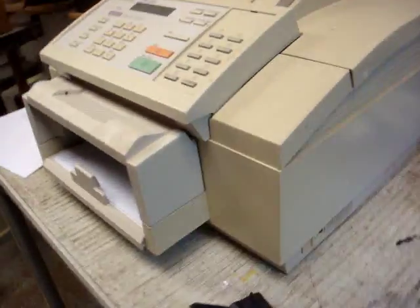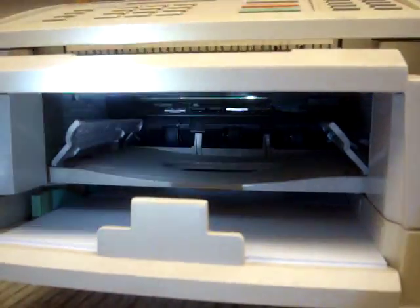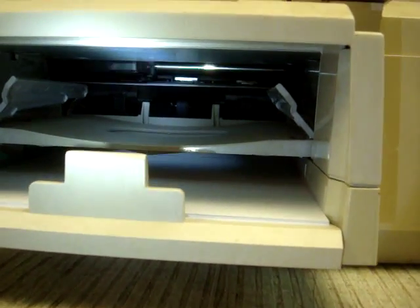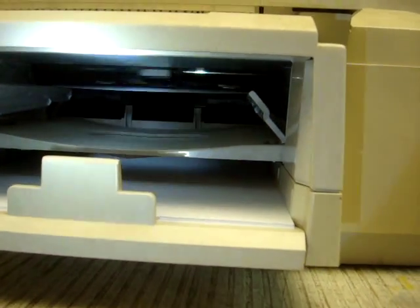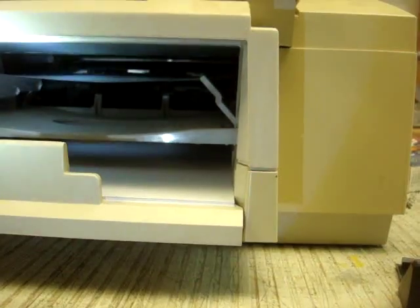Now it's got to grab the paper up in there. You see those rollers in there — we coated them with rubber restore and it's doing a good job of picking it up. Those rollers are probably available; I'm going to send part numbers in an email.